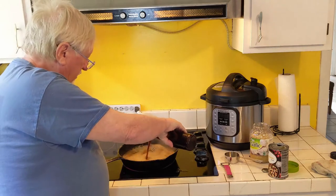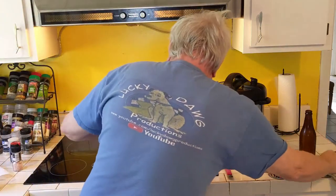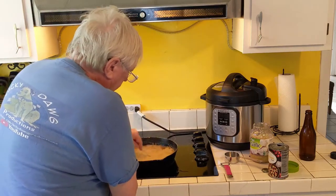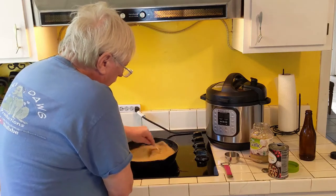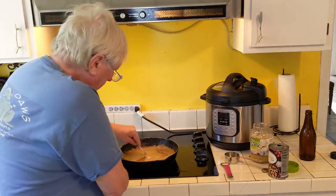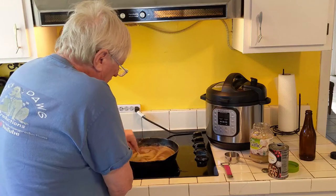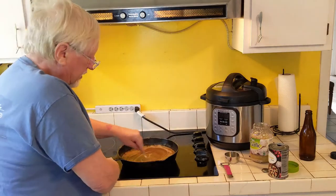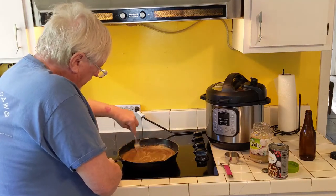This is a 12-ounce bottle of homebrew beer — gonna add the whole thing. I've had these beers for a long time and lost track of the style, but I know this is a darker beer. I like darker gravies. The typical biscuits and gravy most people make has milk in it, but I don't like light gravies because I think dark equals flavor. You can see it's thickening up really nice.